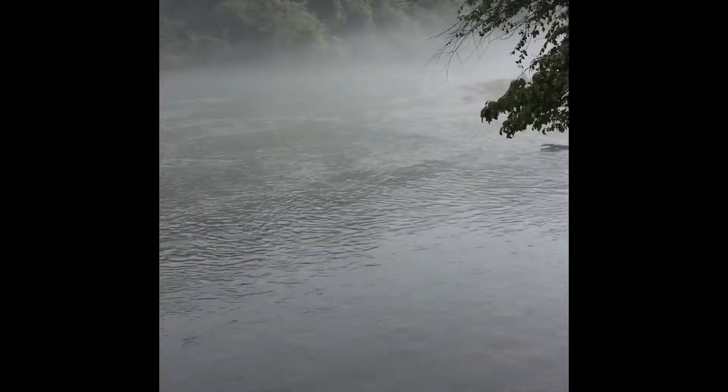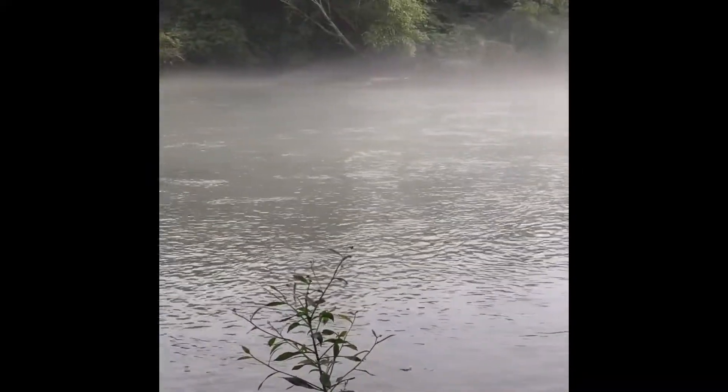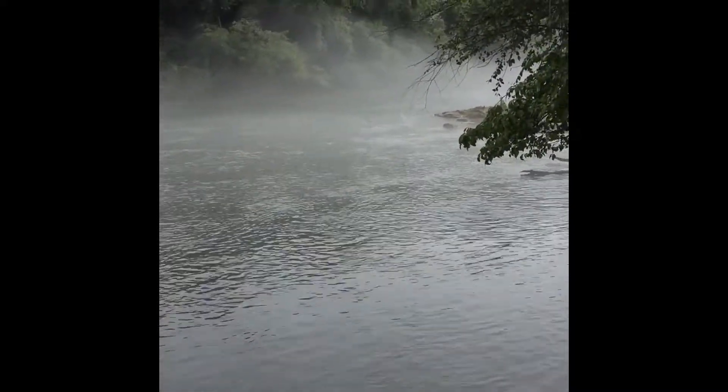We've got foggy conditions right now, a nice layer of fog coming off the river itself. Hoping we've got a good day ahead of us. Getting down to the water — check that out, nice layer of fog. Pretty clear in the water, some great structure, some great rocks. There's nobody out here. I'm all by my lonesome and I'm excited.